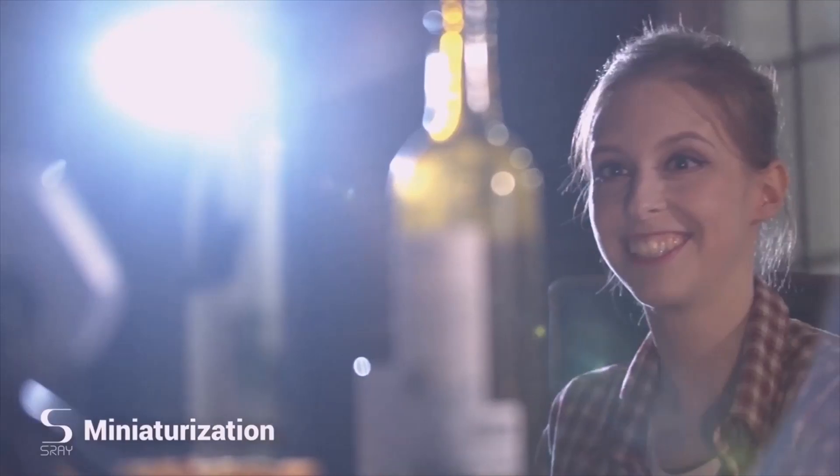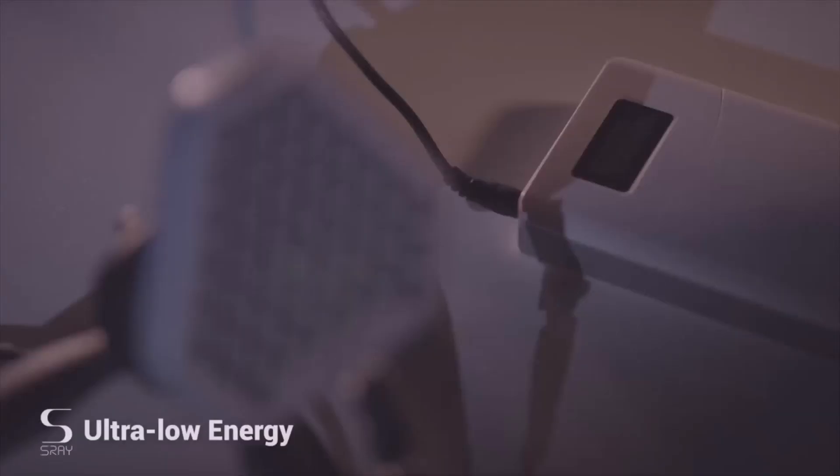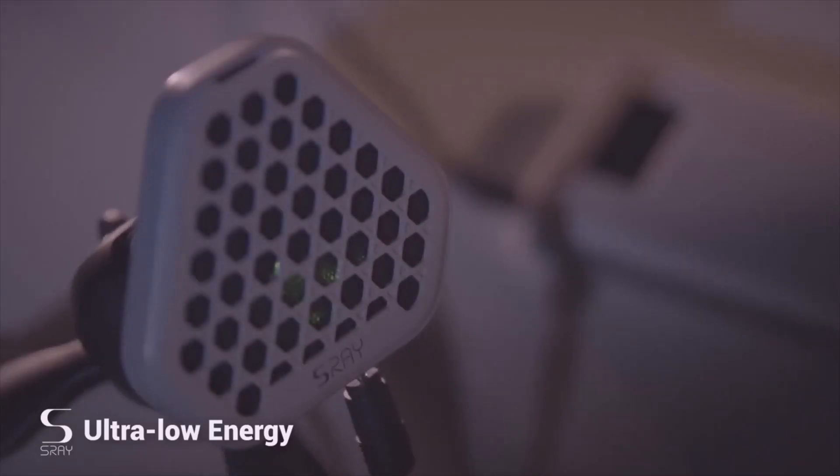In contrast to other directional speakers, S-Ray is small and easily portable. This way you can bring it with you wherever you go. And thanks to low-power technology, a simple power bank is enough to provide you with hours of audio.